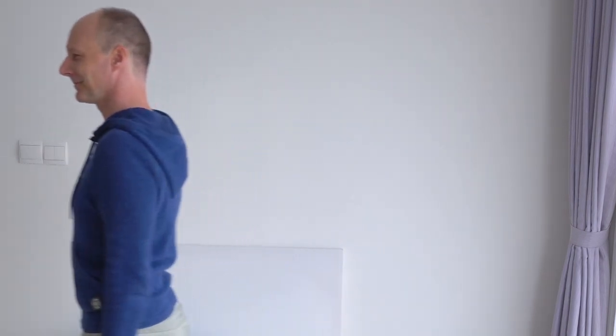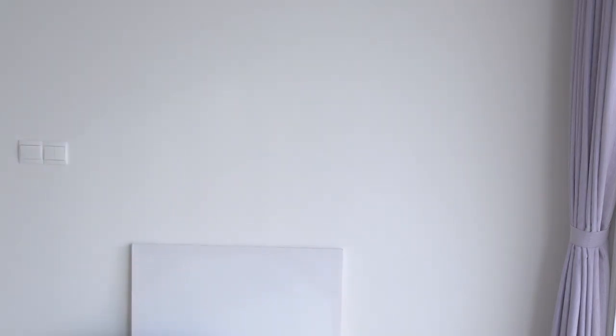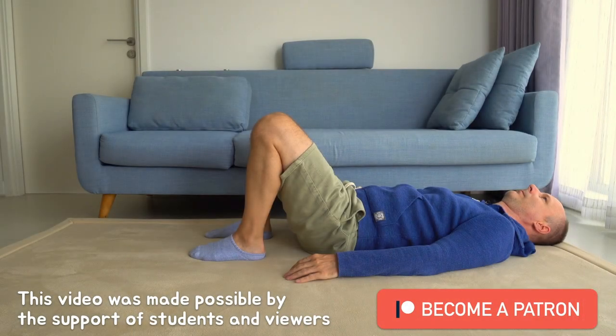I hope you found this interesting and had a good time. Thank you so much for watching and for your support. See you in the next video. Bye.